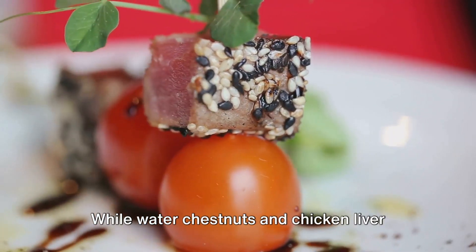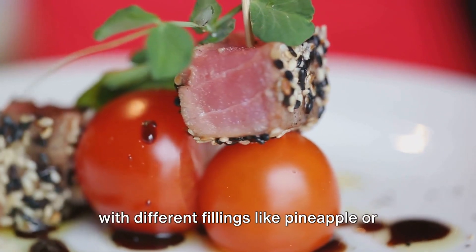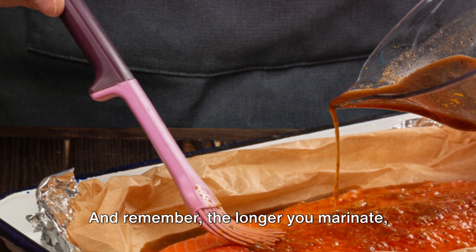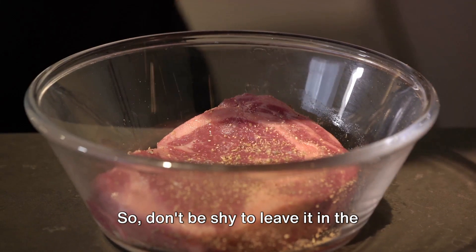While water chestnuts and chicken liver are traditional, feel free to experiment with different fillings like pineapple or dates for a sweet twist. And remember, the longer you marinate, the more flavorful your rumaki will be, so don't be shy to leave it in the marinade overnight.